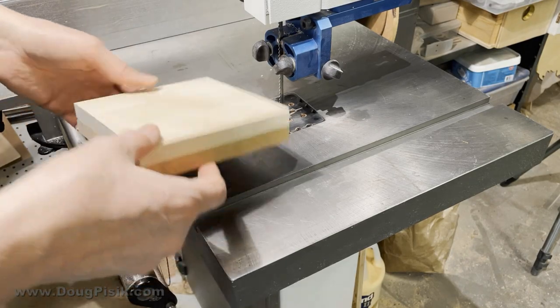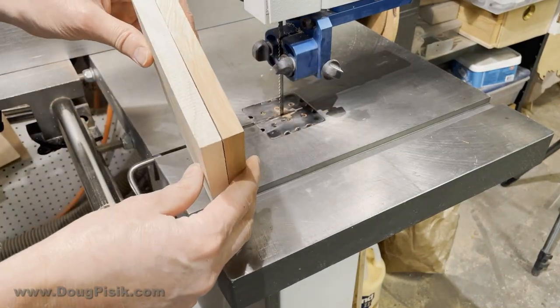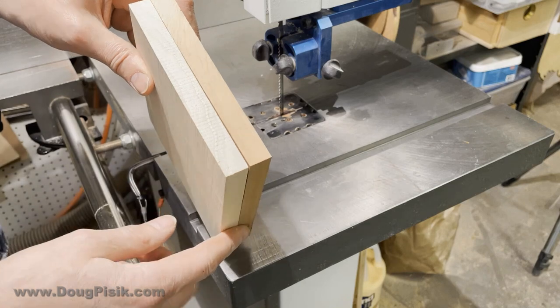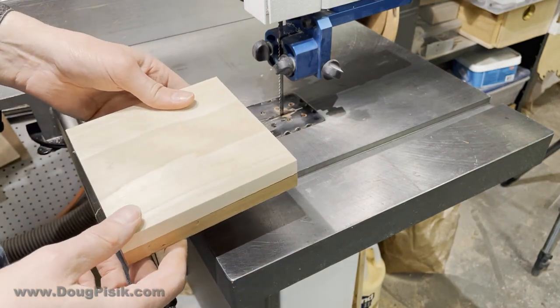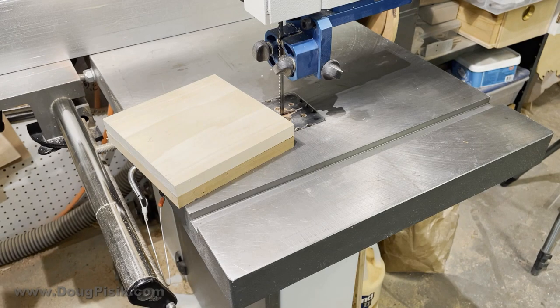Here's a nice trick you can do with the band saw. Sandwich a couple of contrasting pieces of wood together and hold them together. You can either run tape along the whole outside or, in this case, use double-sided tape. Make a couple of cuts and you'll see how everything fits back together.